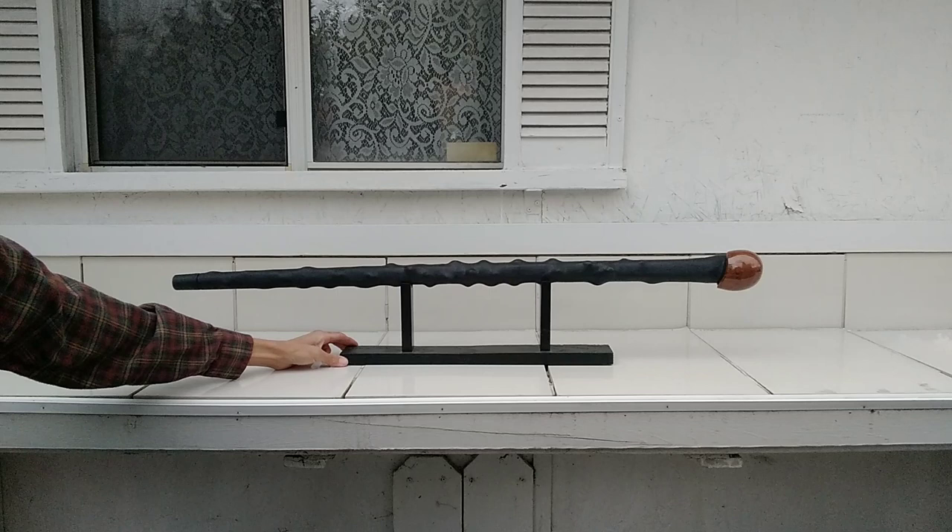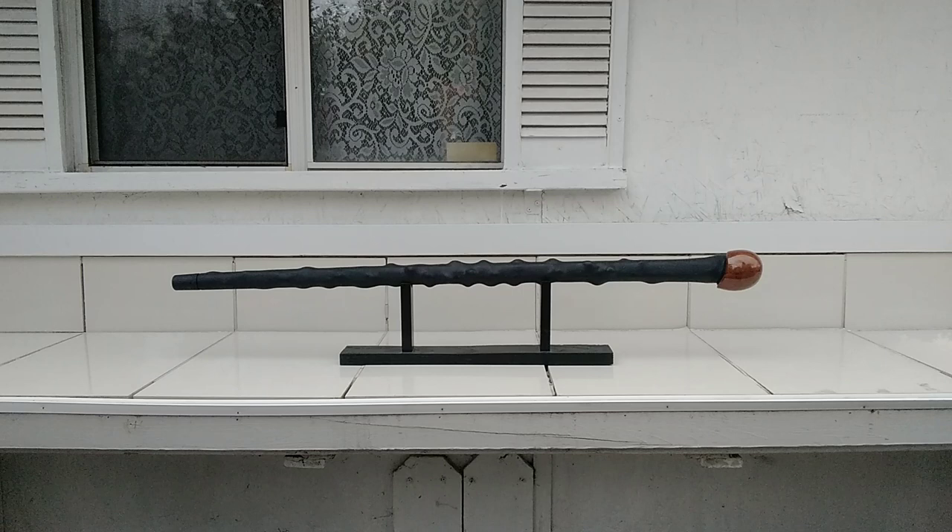So there you go, I gave you a good unboxing review on the Cold Steel Irish Blackthorn walking stick that I got on Midway for forty dollars — no problem. If you come across this, let me know what you think, and thanks for watching.